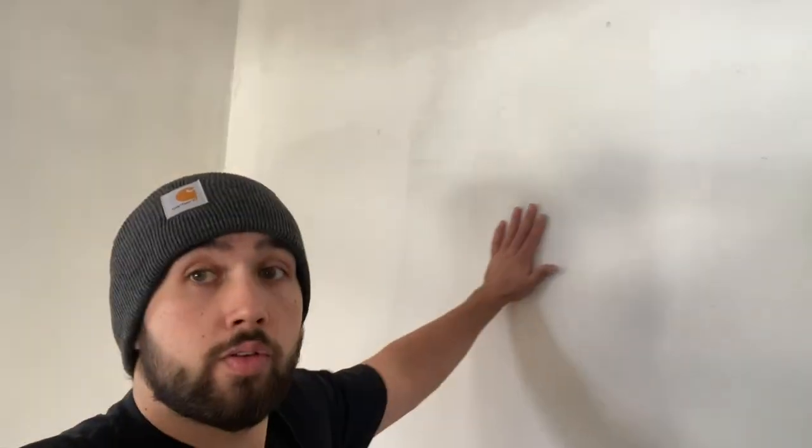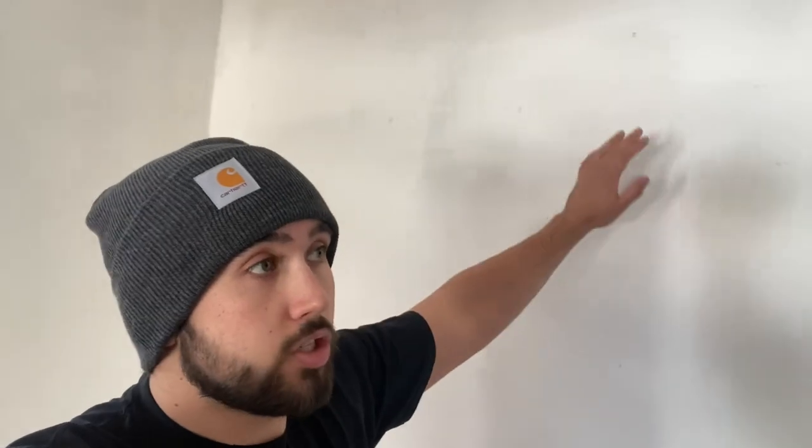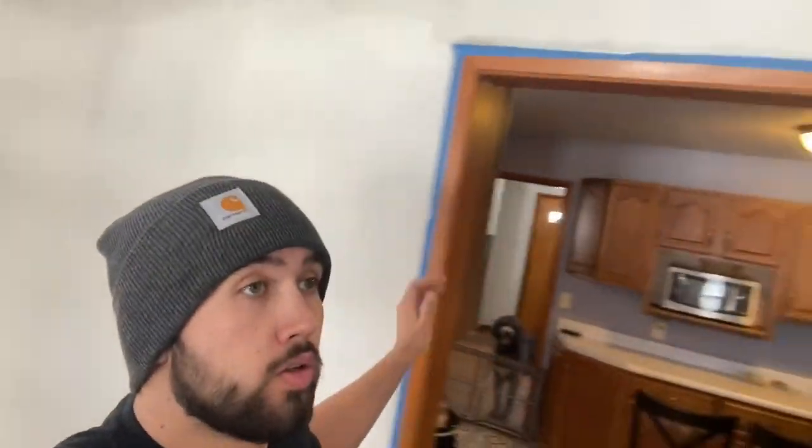Welcome back to another episode. Today we are working on this dining room, going to get a textured light orange peel to match the other rooms. On this wall, it used to have wallpaper — we scraped it all off, had a couple gashes in the drywall, so we skim-coated it. Once we skim-coated, we did a Kills primer to seal everything, and now we're ready for texture.